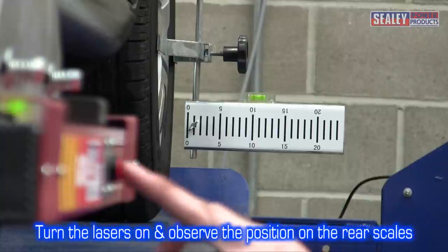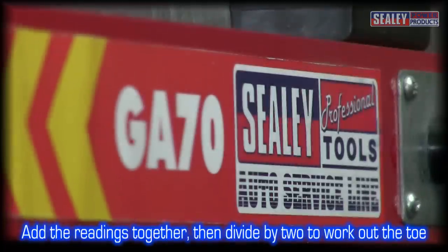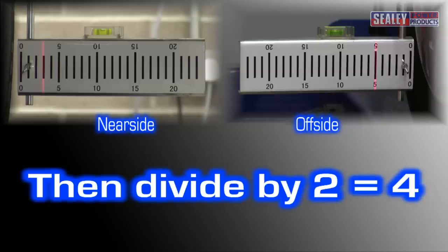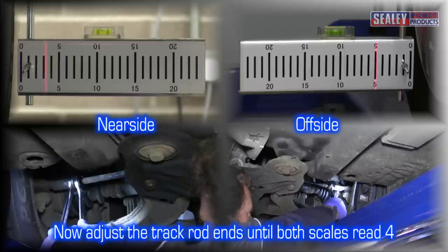Turn on each laser and observe the position of the laser on each rear scale. Add the readings together and then divide by two. For example, if the near side reads 3 and the off side reads 5, adding them together makes 8, then dividing by two equals 4. You can now adjust each track rod end so that the laser scales each read 4.